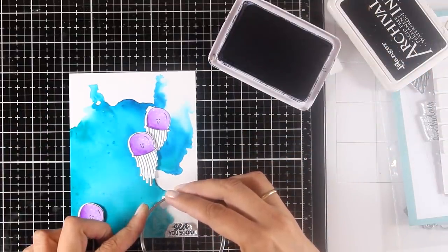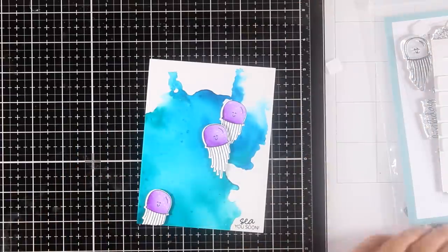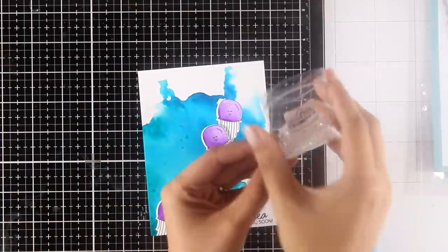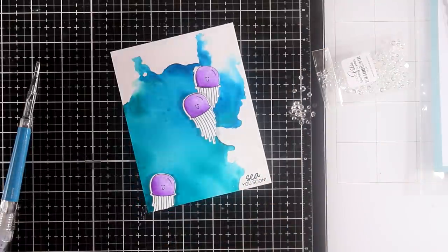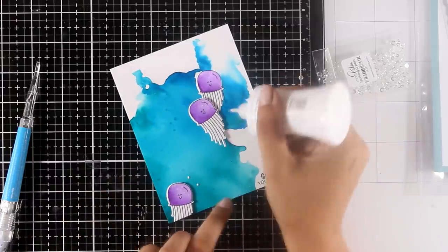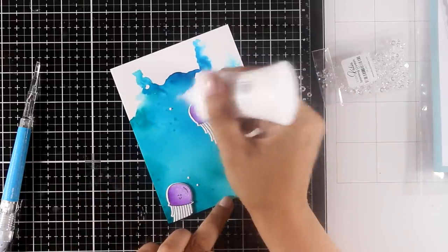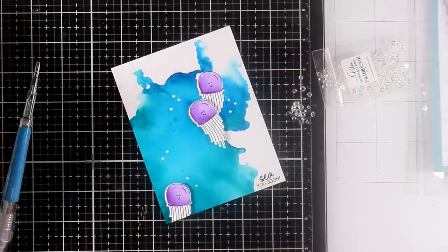Since I'm working on Yupo paper, I stamp the sentiment with black Archival ink, which won't smudge or smear. The sentiment says 'See You Soon.' To finish off the card, I'm adding some Sparkling Crystals — they are so shiny and amazing. I add dots of glue in different areas and stick on different sizes of crystals.